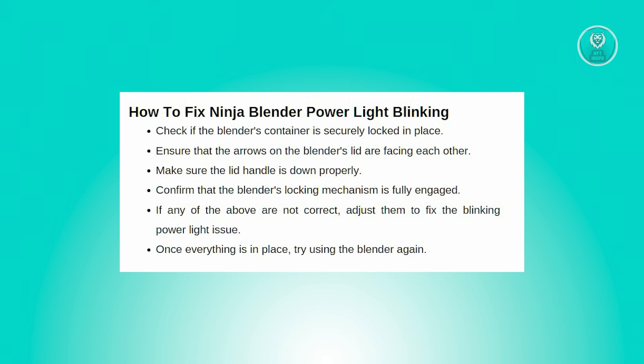Lastly, make sure that the blender's locking mechanism is fully engaged. If the lock isn't in the lock position, it can cause the power light to blink and the blender to not function correctly. Ensure that the lock is securely in place, and if it's not, clamp it shut to restore proper operations.